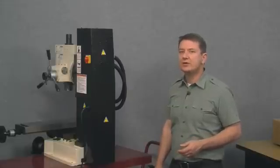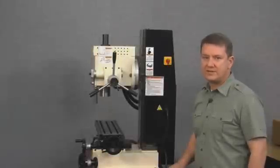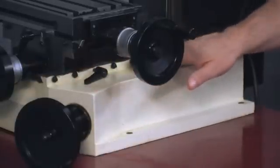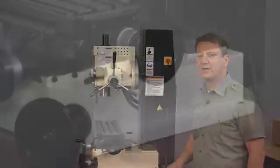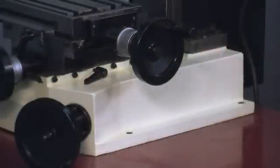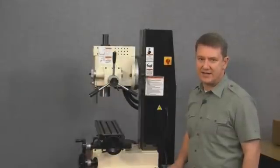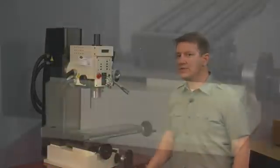Next let's look at where we'll mount the y-axis scale. On the right side of the mill, the table lock and jib adjusting screws are in the way of where we'd want to mount the y-axis scale. Plus, the casting on the right side is angled to accommodate the z-axis handwheel assembly. On the left side of the mill, however, the entire side of the base is bare with nothing to interfere with mounting the scale or the read head.